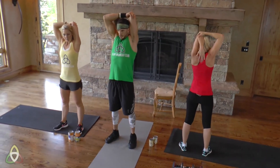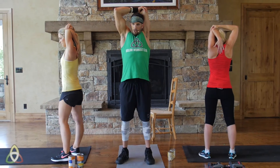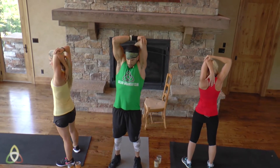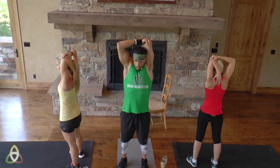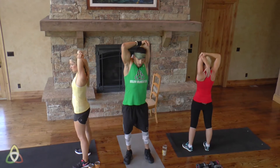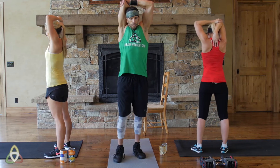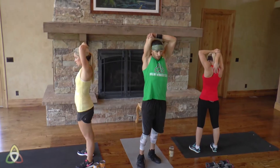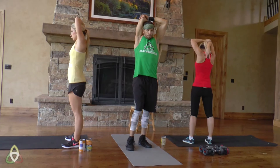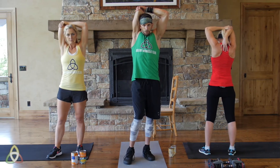For the tricep stretch, bring that arm behind your head as far as possible — Lynn's hand is in the middle of her back. Lock that hand down as far as you can; the farther down, the more stretch you'll feel in your tricep. Pull on the elbow nice and tight — it should be a little uncomfortable, and that's a sign of a good stretch. Switch sides. Make sure to stretch throughout the day, especially if your biceps and triceps are sore — you can do these two to three times a day.